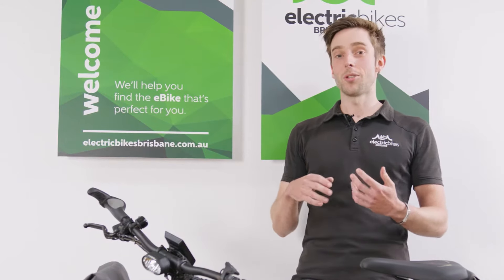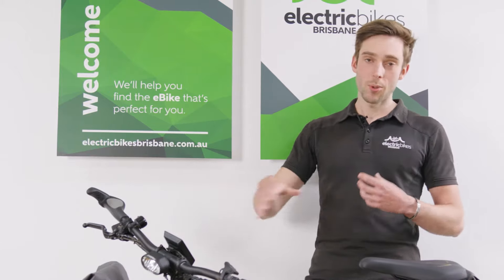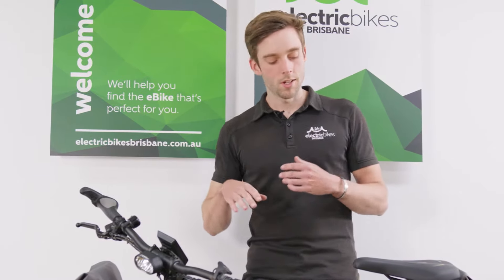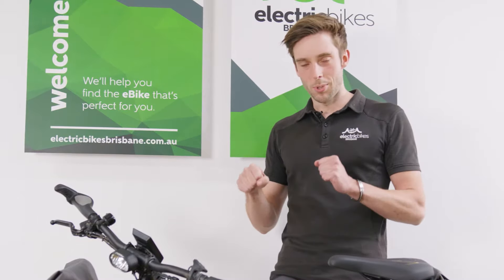Walking through the bike and essentially why I chose it: first of all I actually went hardtail over dual suspension. Hardtail for me was just what I needed from a commute perspective. I like to be attached to the road, feeling the lumps and bumps — it's just part of the riding experience for me.